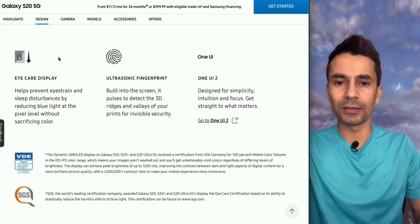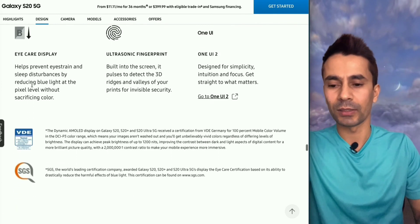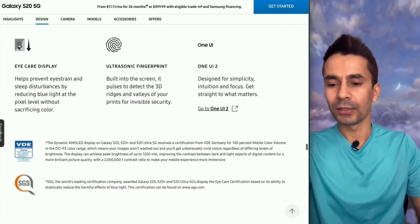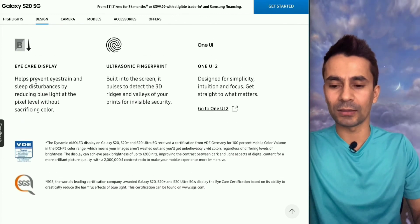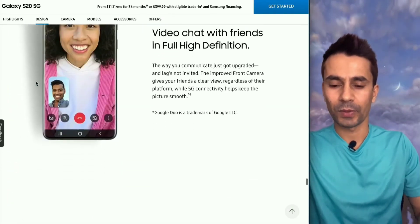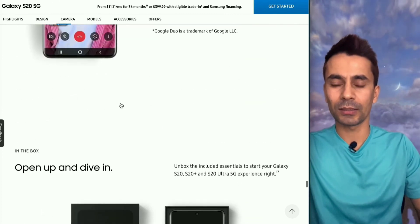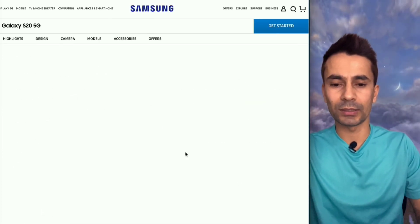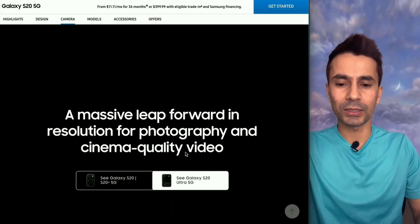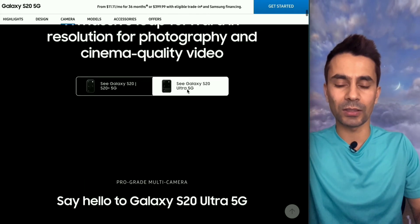Most Samsung devices, I think starting from Galaxy 7 or Note 7, have a blue light filter — and that feature is still present on these devices. The S20 and S20 Plus share the same camera module, while the S20 Ultra has a different camera setup.